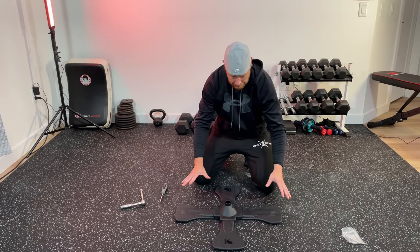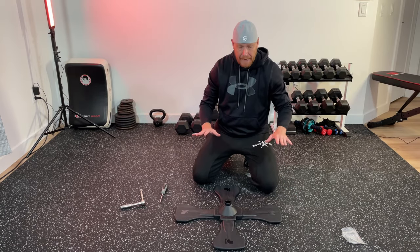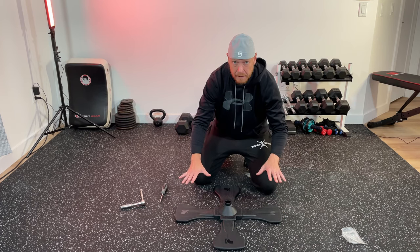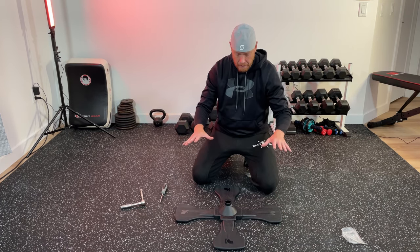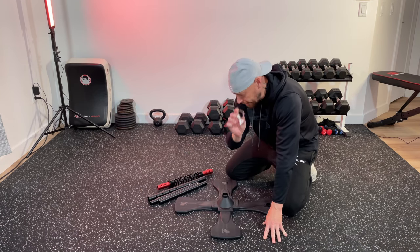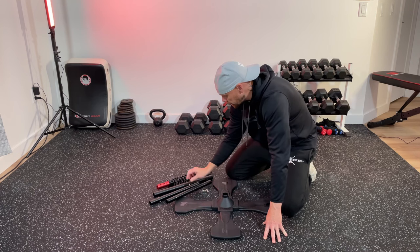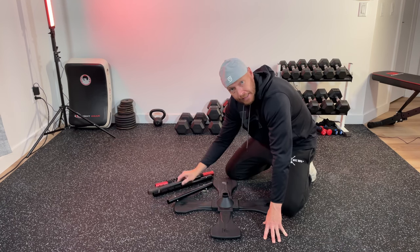So far I've got my platform set up. It's not completely flat with the ground, but I'm assuming that when I add the sandbags it will be firm. Now it's time to install the clamp, the mast, one clip bar, the spring, and the other clip bar.